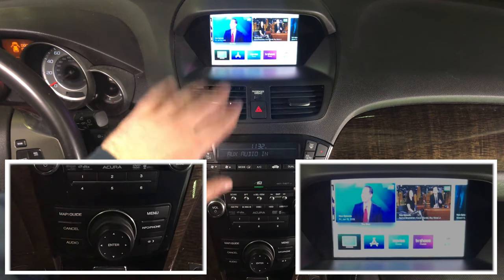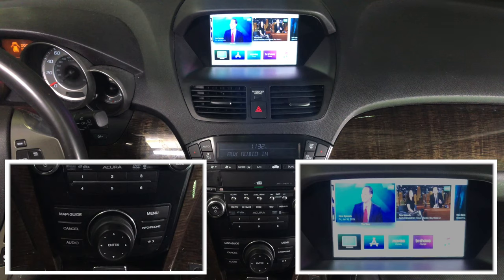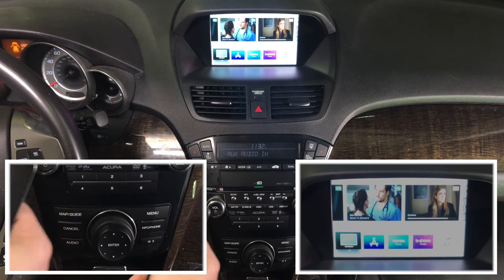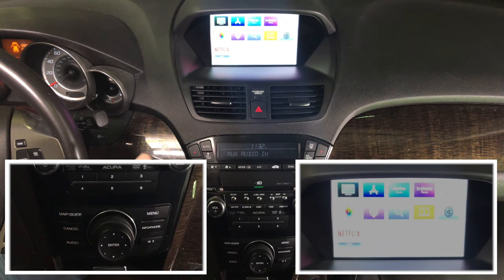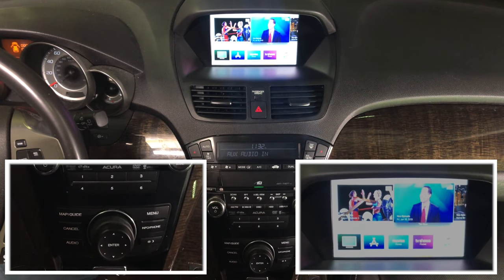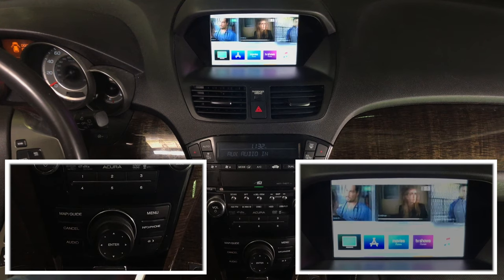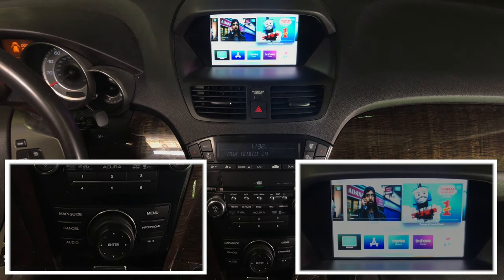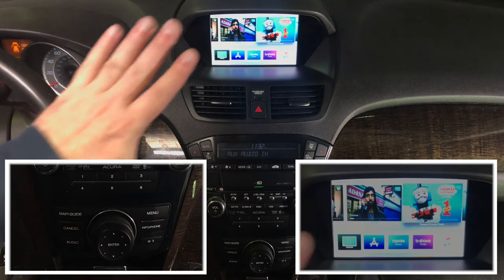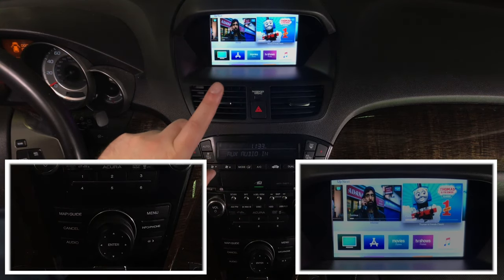The camera is capturing at an angle, so it might look a little brighter than expected, but this is actually 100% HD quality. Because these are HD screens, you can watch all your favorite content on screen. As you can see, every letter and everything is sharp. In the car you will see it in 100% HD quality — it may look slightly different due to the top angle, but it will be full HD.